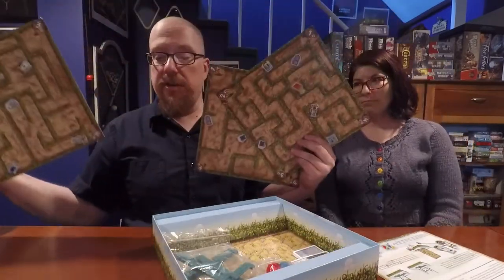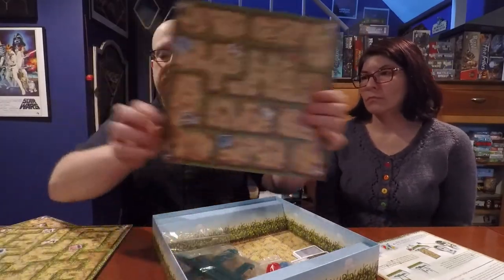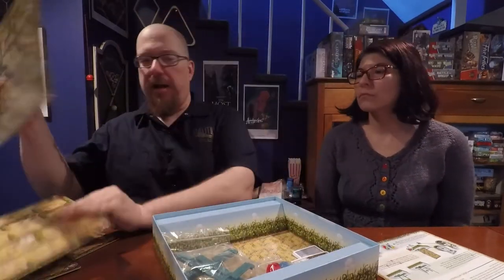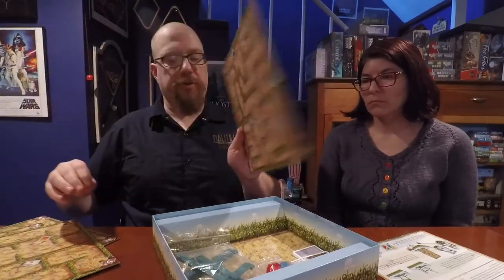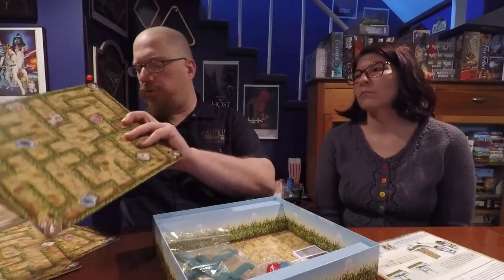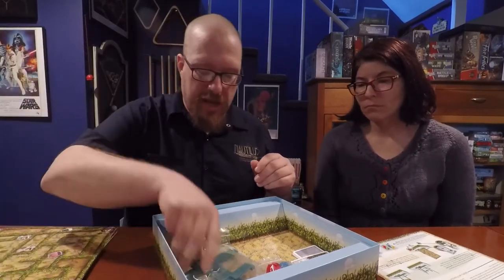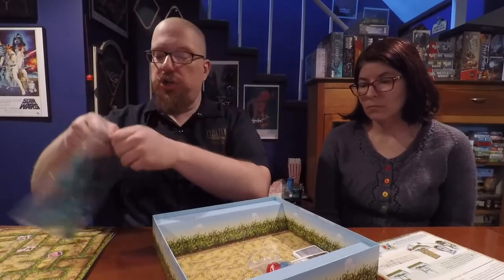Next are the boards for play. Each one has varying difficulties — some have large corridors making them easy, while others have tiny tight quarters making them much more difficult. The game comes with a bunch of two-sided boards of varying degrees of difficulty, for a total of eight boards in the box.